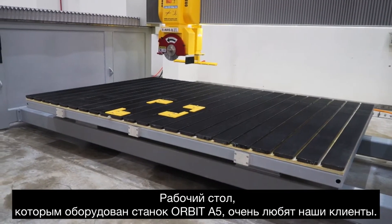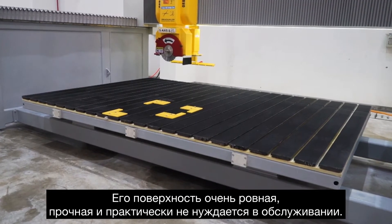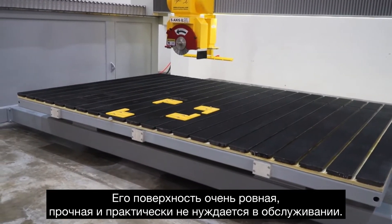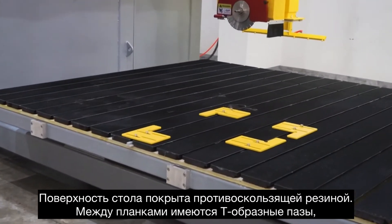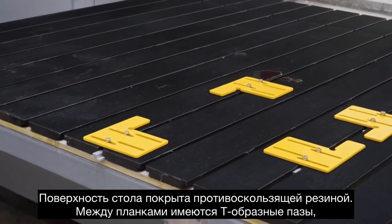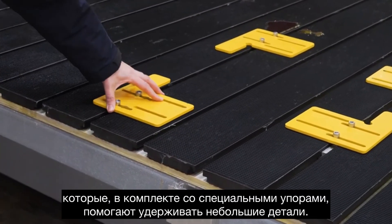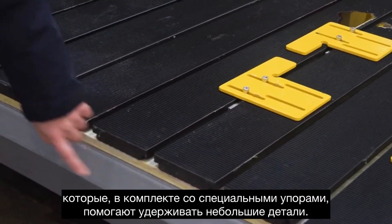The Hobbit A5 also comes with our own low-maintenance stable table, loved by our customers. It has a durable phenolic resin base, and between the top strips there are T-slots, which help secure parts. You can see here — the slots go in here.